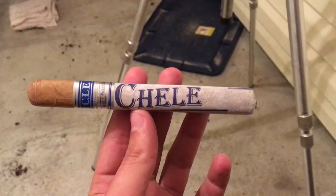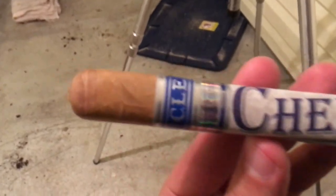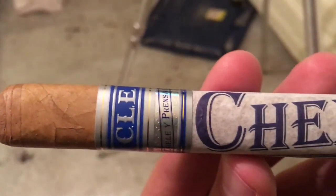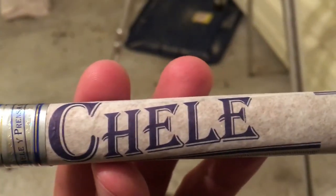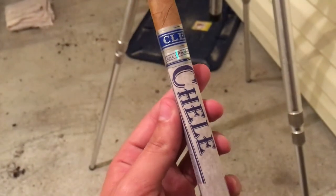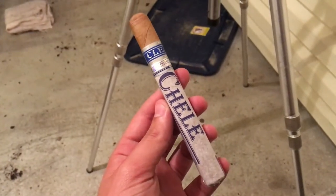Hey YouTube, welcome back to The Bearded Gentleman. I'm your host Cody McCain and today we're going to do a little cigar review. We'll be smoking the CLE Chile — I'm going to use the Cigar Scanner app to give you some of the specs. It's made by CLE Cigar Company out of Nicaragua. It's a medium strength cigar, toro size, and the one I'm smoking tonight is a six by 46.